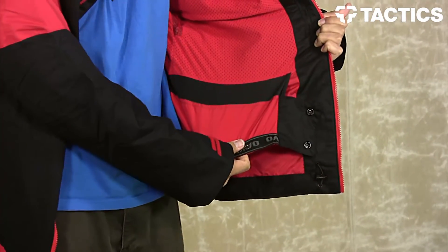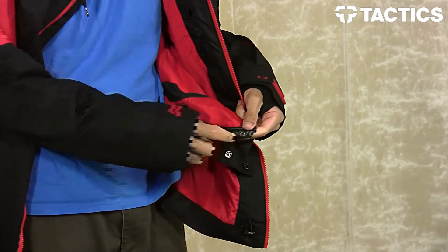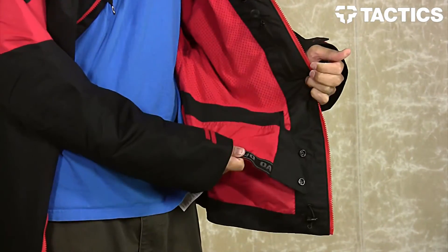Behind and below that, you do have your powder skirt right here with a pant-to-jacket snap interface. So if you're rocking Oakley pants, you can snap your powder skirt into the pants.